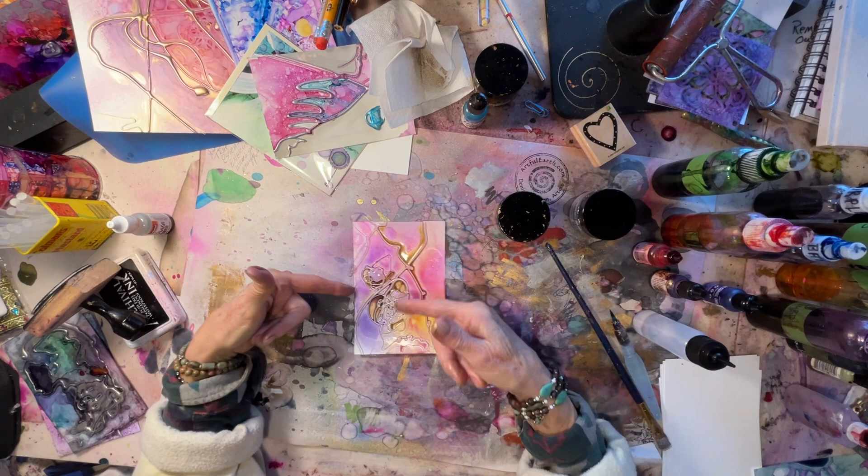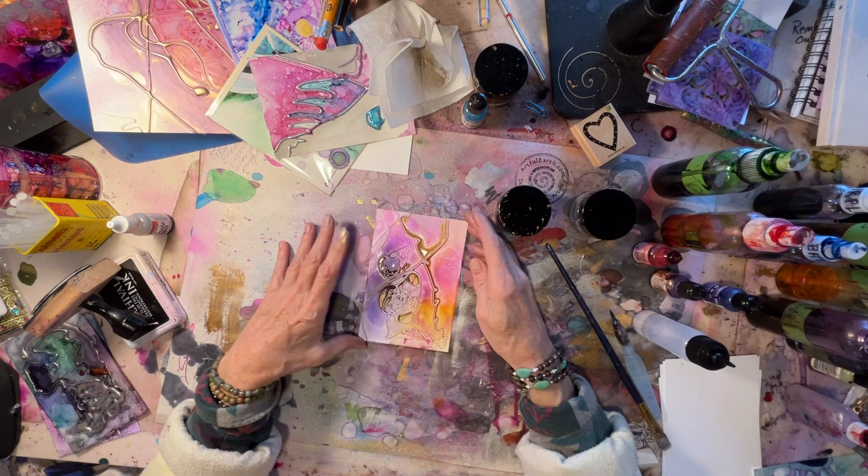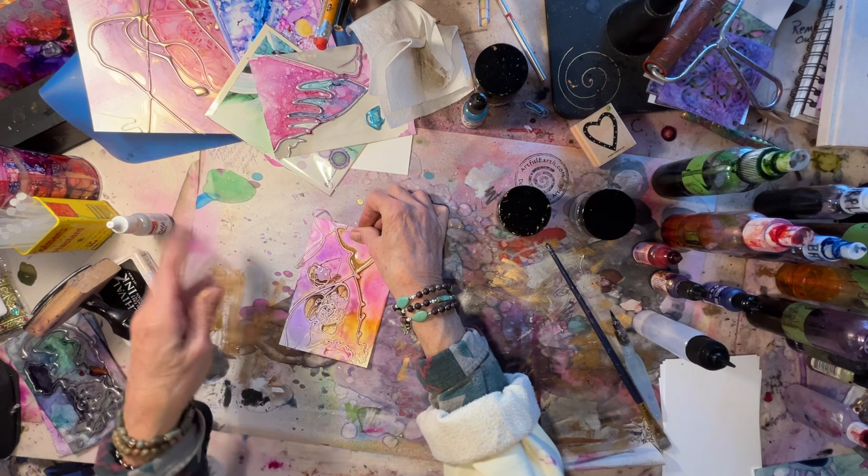What I'll do is I'll go back and put the gilding wax on the lines, but this is going to be a while before it dries. So I'll just set that aside and see what happens to it later.